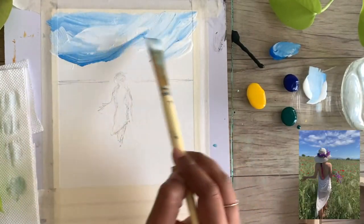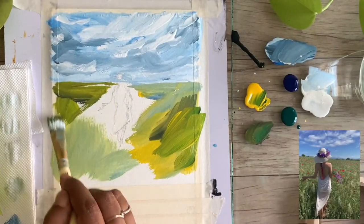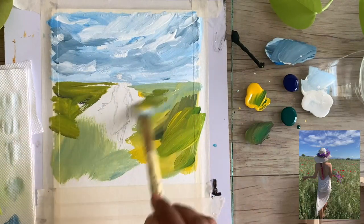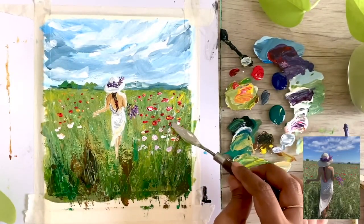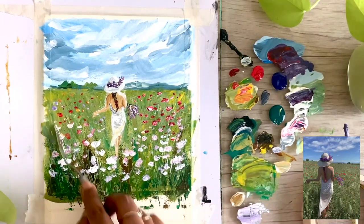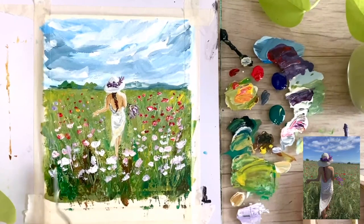This class is beginner friendly and the step-by-step approach can be followed by anyone and everyone. In this class I share all my tips and techniques to paint in a loose way with bold brush strokes. I'll start by showing you all the art supplies and then we'll learn to create both the paintings.